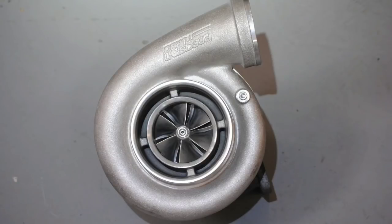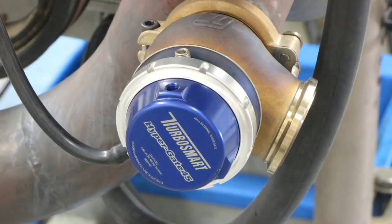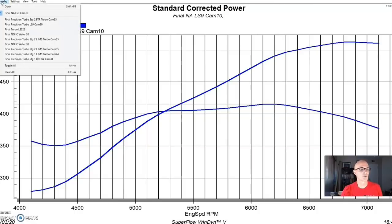The turbo setup was a Precision 7675 with tubular stainless headers and a Y-pipe I built. We had two TurboSmart wastegates, an air-to-water intercooler running dyno water, and the wastegate springs set at about seven pounds with a manual controller.